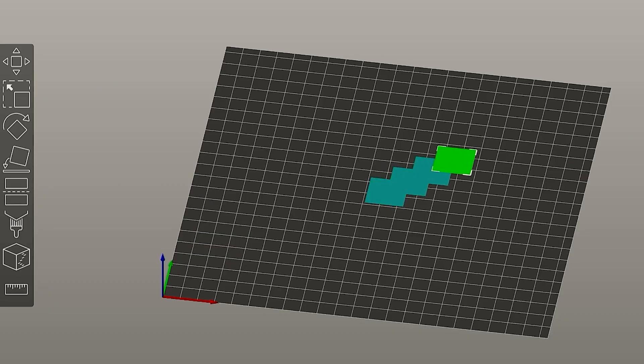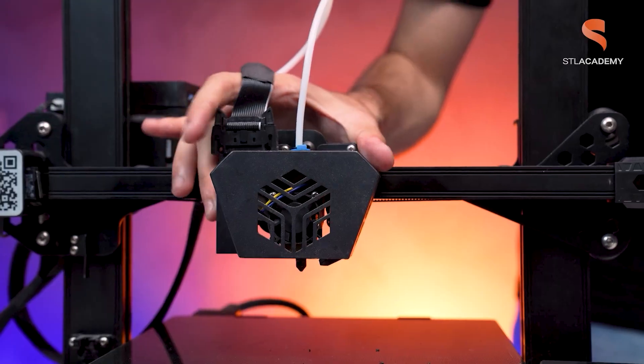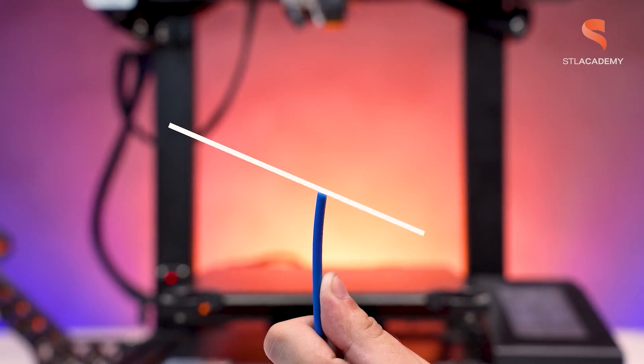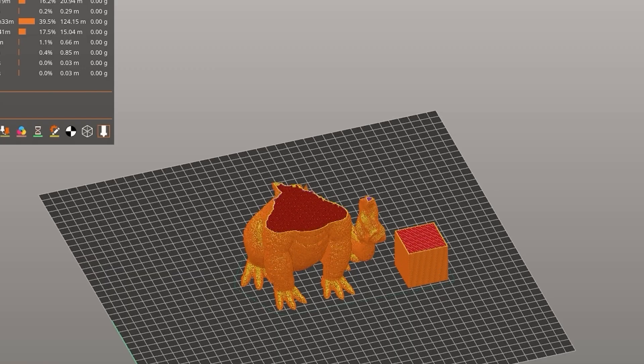I hope you guys enjoyed it. These slicing videos are an initiative from STL Academy, which is the educational project from STLflix. If you want to learn more about 3D printing, check the description and look at STL Academy courses. See you guys at the next slicing!